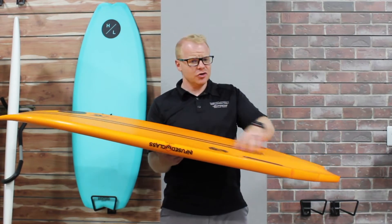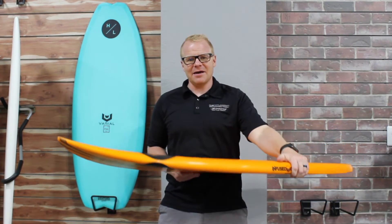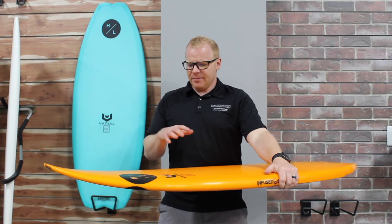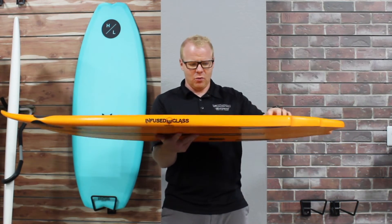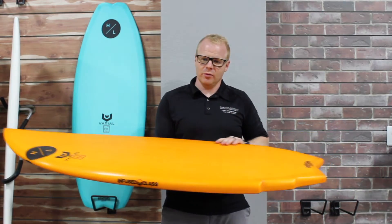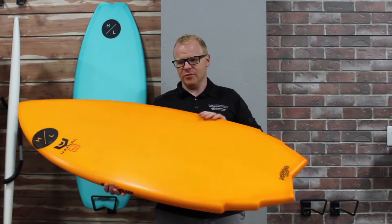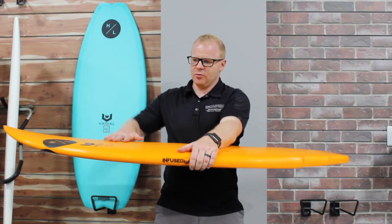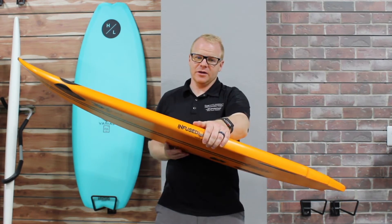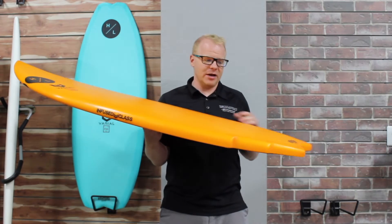Going beyond just durability, the Varial Series boards feel very different on the water — they have a really lively, quick, responsive feel. What does "lively" mean when talking about wake surfboards? It's the connection you feel to the board. When you turn the board to the left, how quickly does it snap and flow over? Does the board give you a quick reaction — if you push down on the nose, does it push and then spring back quickly and effectively? These characteristics are what make a board feel lively: it performs and moves nimbly and quickly in the water and responds very aggressively while you're riding.